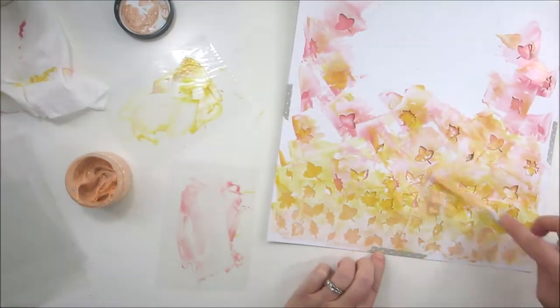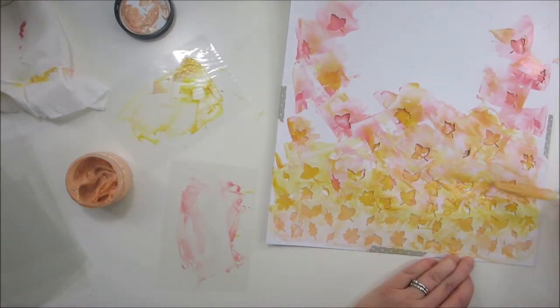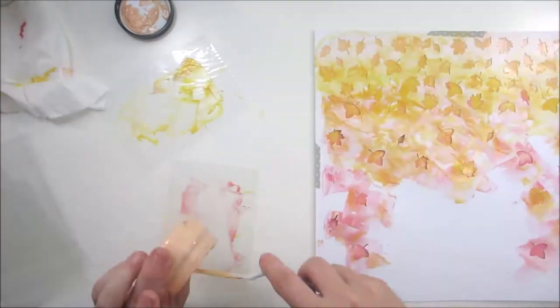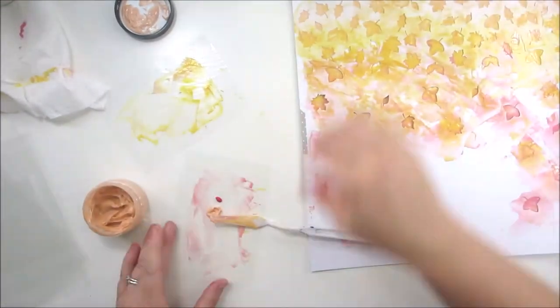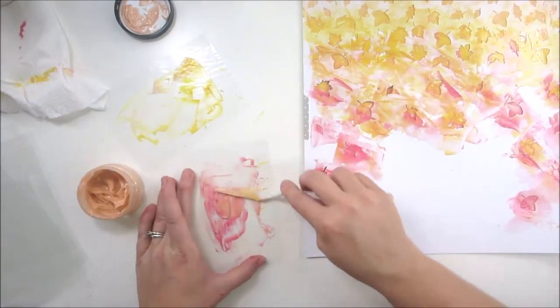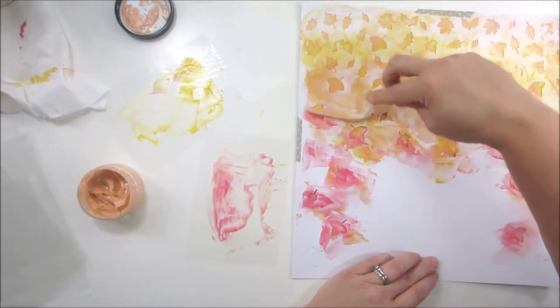And don't be afraid — if you don't have any stencils, you can make your own using an exacto knife and basic shapes. You can use your punches to punch out different patterns of shapes and then repeat the process. Don't be limited by this.